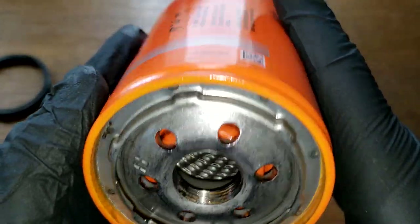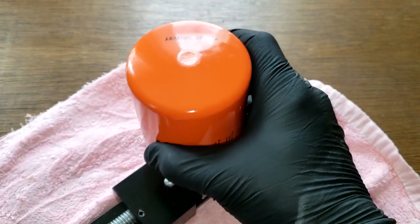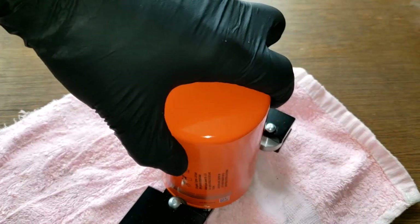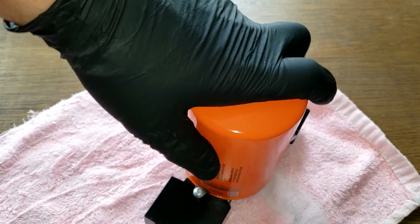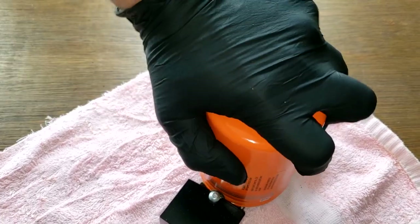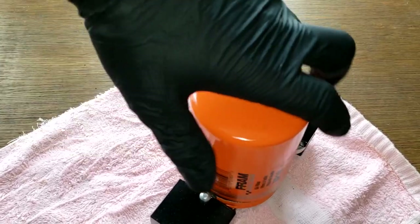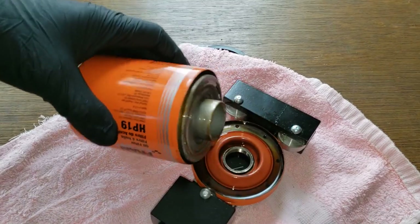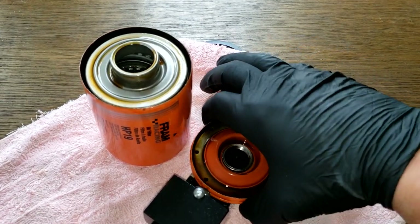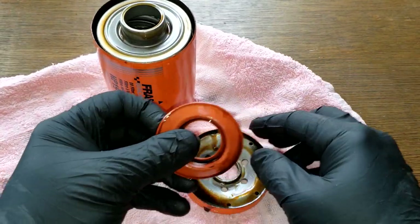Let's open this filter up and see what she looks like inside. Okay, let's start with the anti-drain back valve.